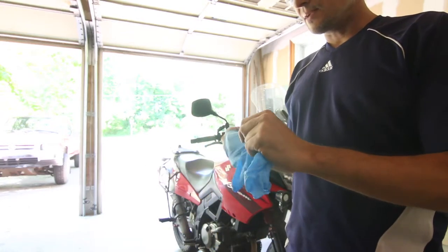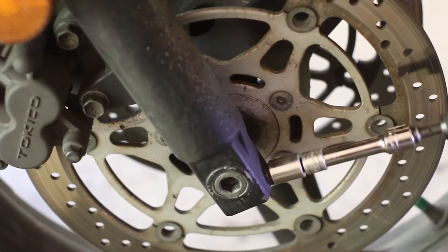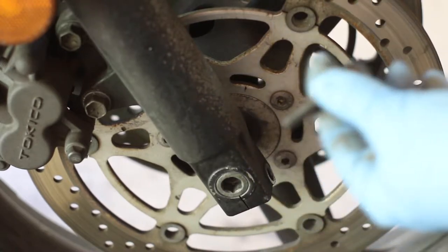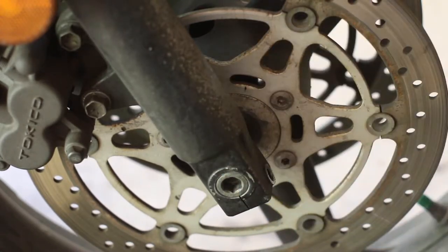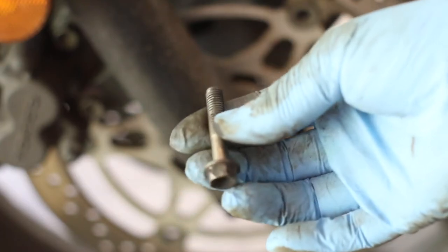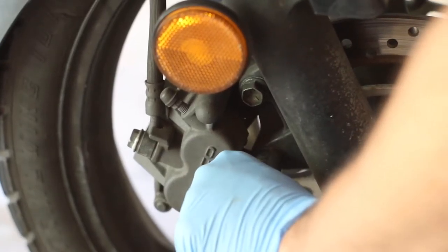I recommend using latex gloves - it makes working on cars and bikes so much easier. First you have to remove this bolt - this is a pinch bolt that holds the axle. Suzuki tends to do this quite often. Make sure you hold on to the bolts; I tend to misplace them so put them in a safe place. I'm also going to remove the brake caliper.